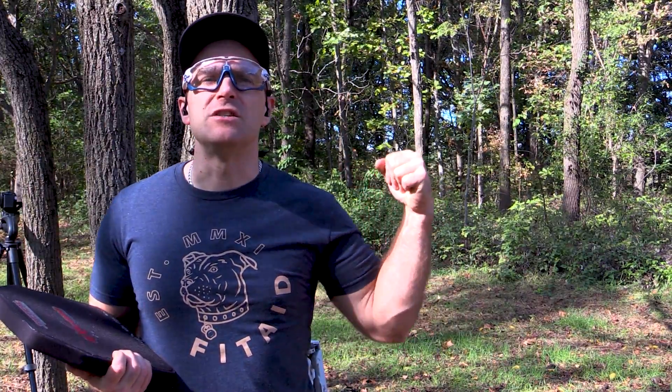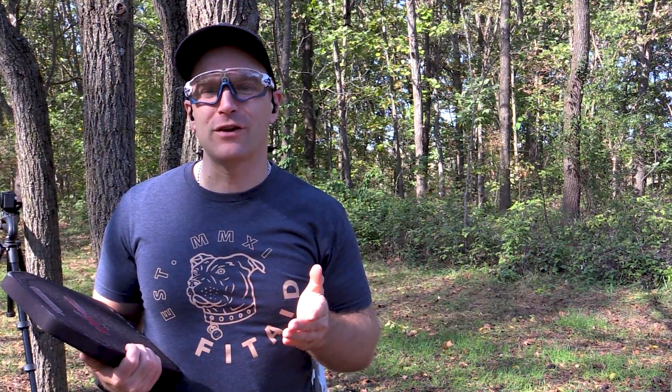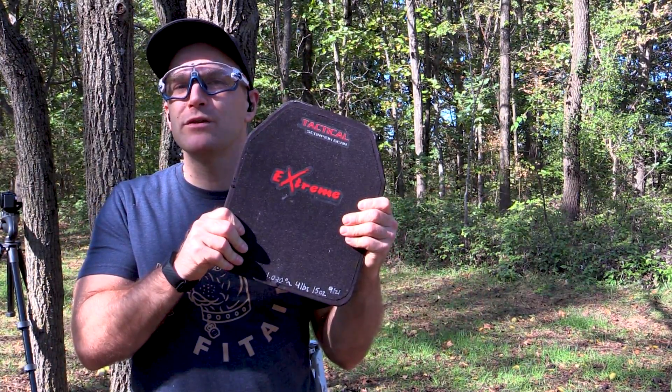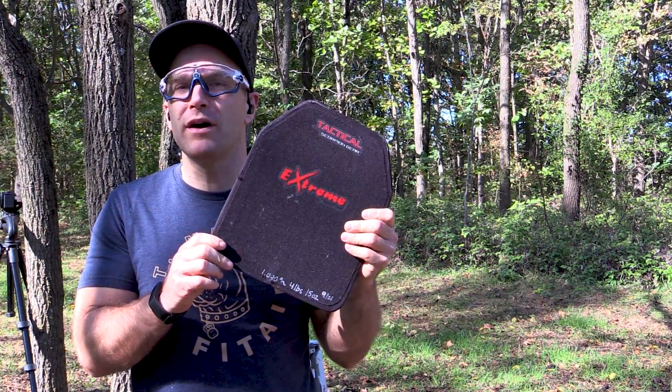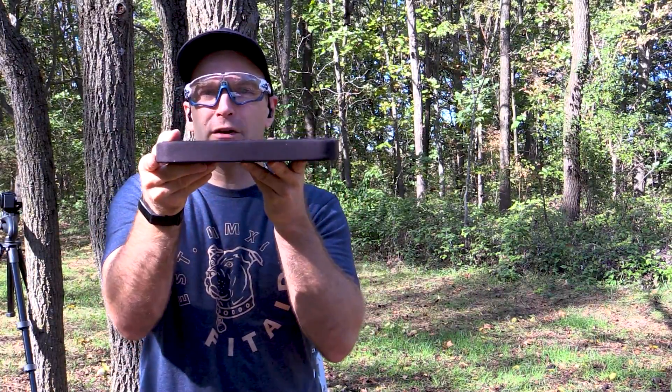Hey everyone, welcome back to the range. My name is Matt and it's body armor test day. I want to get as much of this done as possible because it's starting to get cold outside and I get tired of dragging all this stuff out when there's snow out. Today I have a plate from Tactical Scorpion Gear — this one has been requested a lot on my channel. This is their Extreme 3+, and this particular model is their flat one, which works out better for testing.